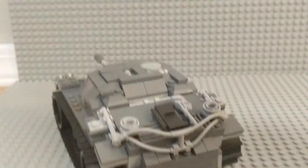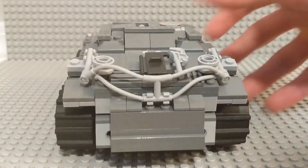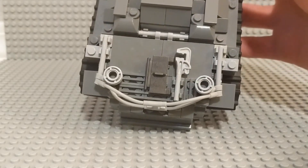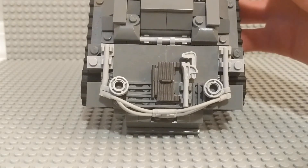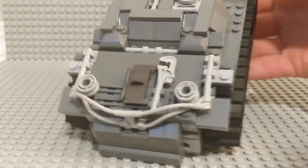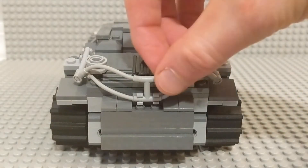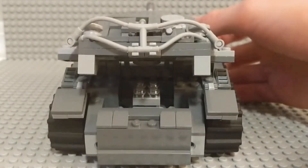I really specifically want to show off the back because I put a lot of work into making that look really nice. The vehicle itself has some kind of wire fencing around the back section, and in there it holds extra wheels, tools, extra tread, and stuff like that. I've represented all of that here, which I think looks pretty nice. The extra tread is courtesy of the Tiger 131 Quan Quan model, which I reviewed recently — you can look at that video if you want.